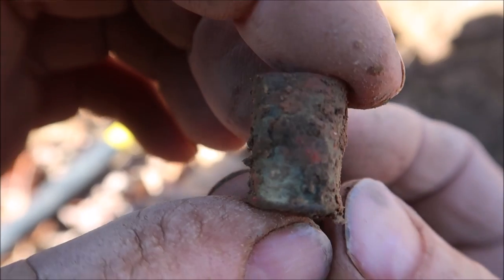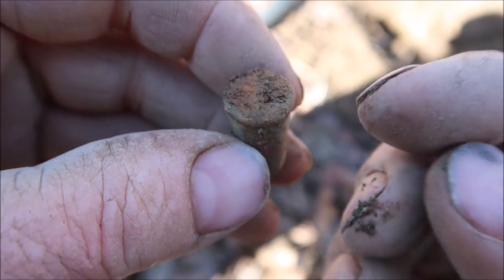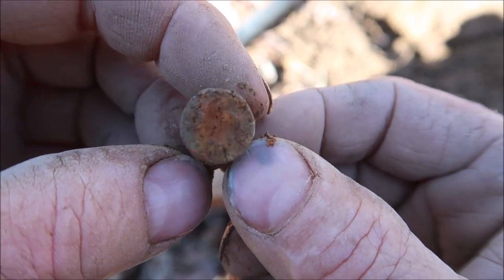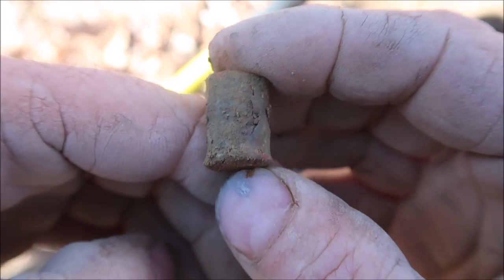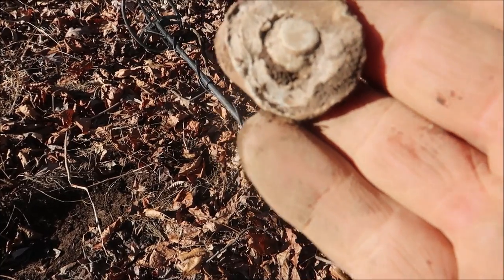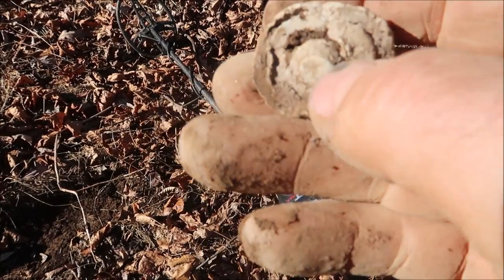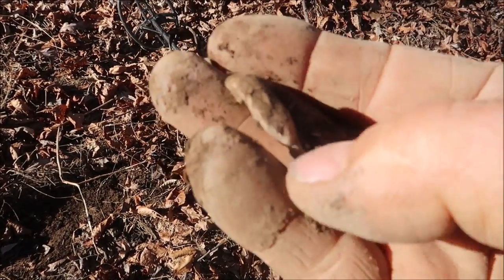This is another cartridge I just dug and it's a lot smaller than the Spencer — I suspect it's a modern one. What we'll do is clean off the bottom: if it has a primer right in the center like it does, that rust tells us it's automatically 100% post-American Civil War — so it's post 1860s, probably a pistol round. It's old no doubt, but it's not Civil War old. This is an interesting bullet — look how flattened it is. Really heavy.